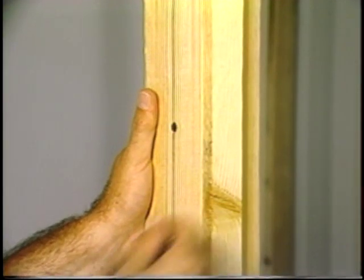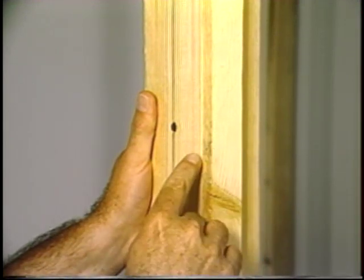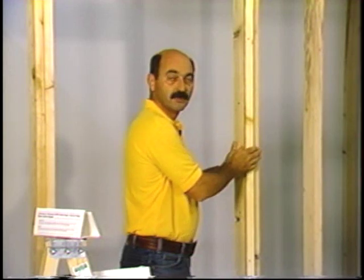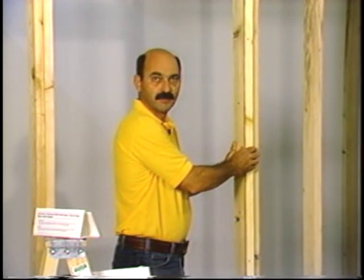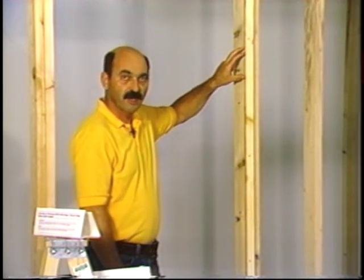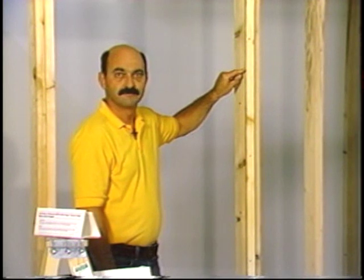One other procedure which you can see is we've included this filler strip which is one and a half inches wide by the dimension of the wall covering, normally half inch drywall. This is necessary so that during the final installation of the hinge itself, this wood will receive the screw thread. Let's get on with today's demonstration.